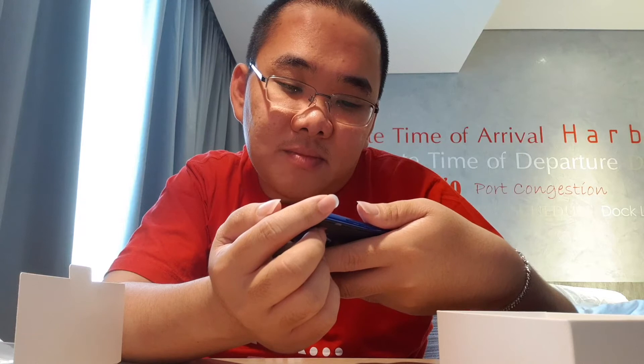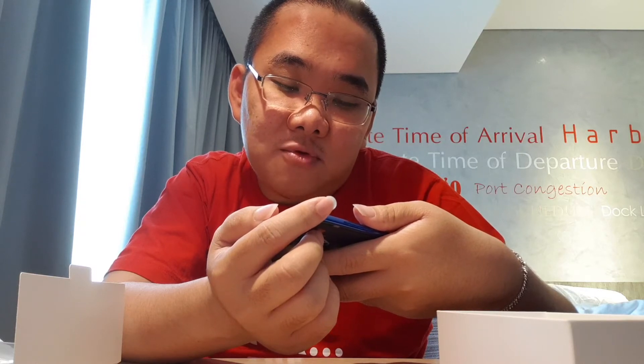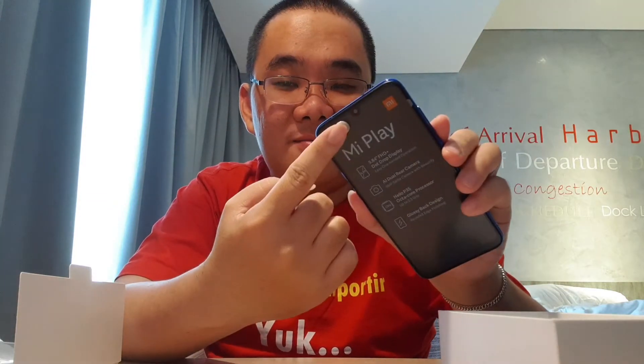Ini ada AI camera, F2.2 PDAF. Nanti kita akan coba. Dan notch-nya itu sudah model tetesan air — water drop — modelnya seperti ini.